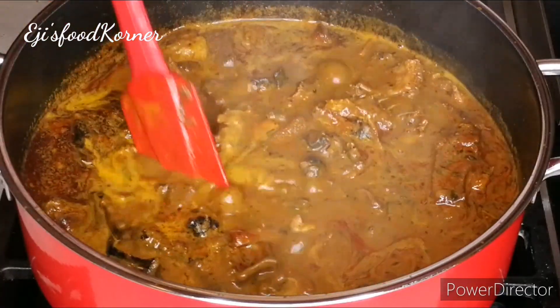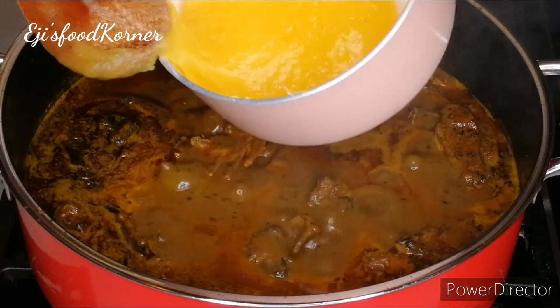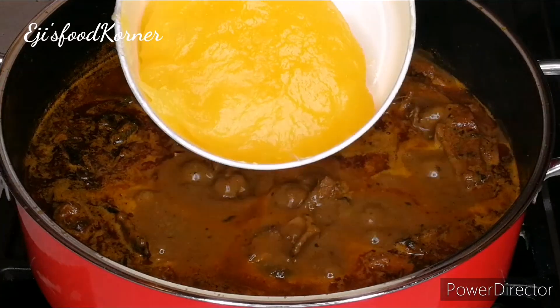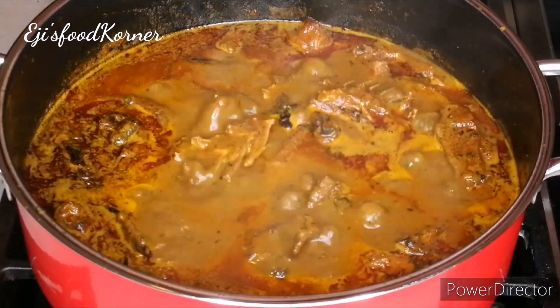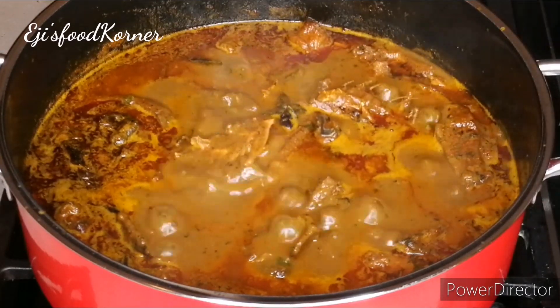Its perfect consistency — oh my goodness! I'm going to be eating it with starch, but you can also eat it with fufu, you can eat it with pounded yam, and you can also eat it with rice.